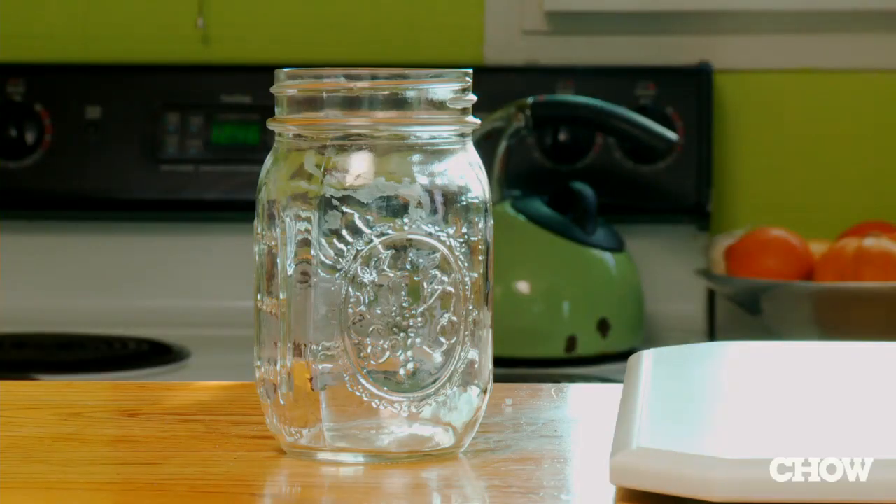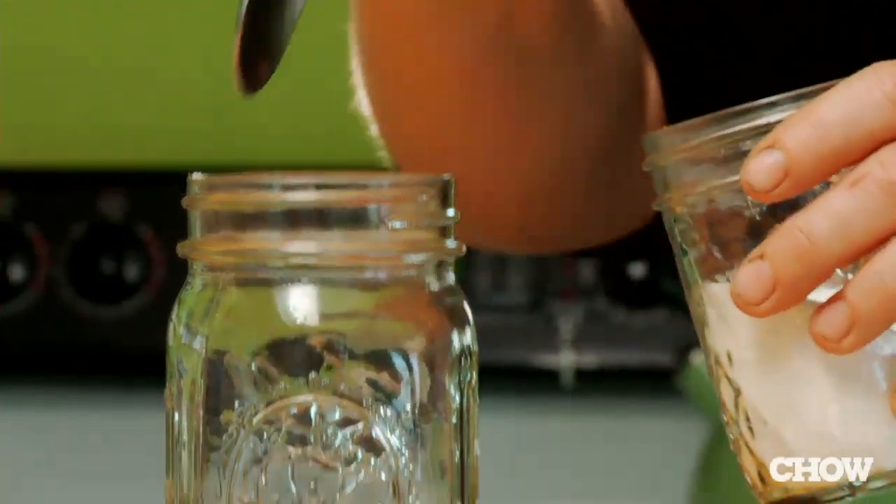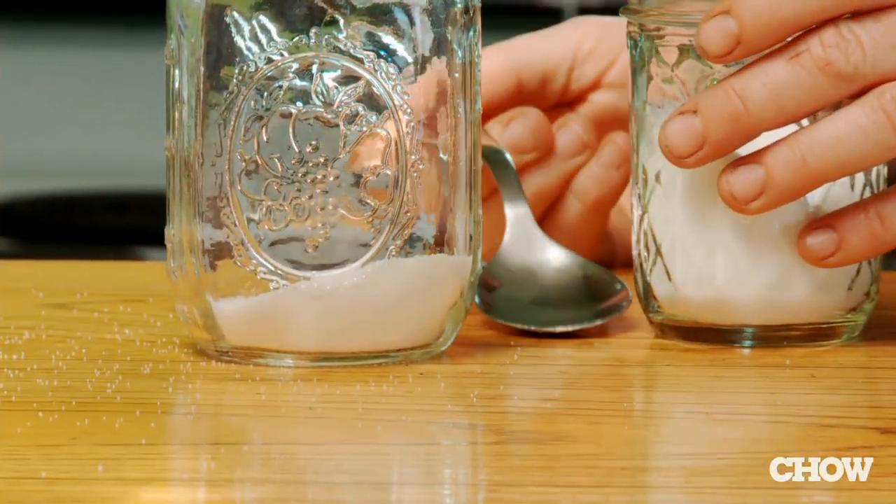If you're growing your own lemons, you may end up with more than you know what to do with, and one good way to use them is to make preserved lemons. Start with a sterilized pint-sized mason jar. You're going to put in about two tablespoons of salt into the bottom of this jar.